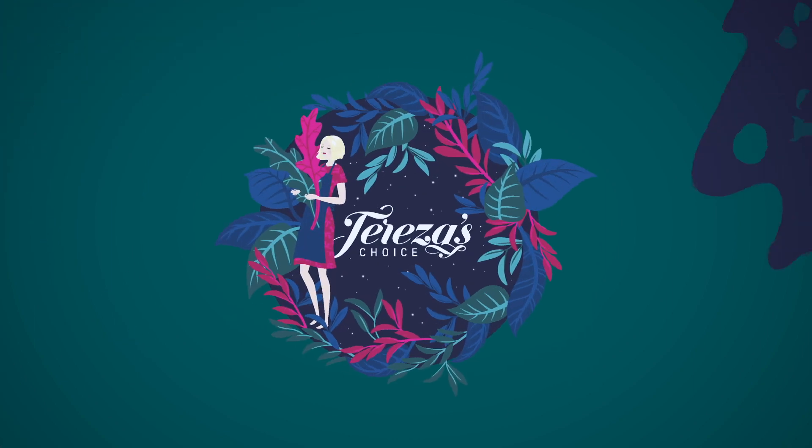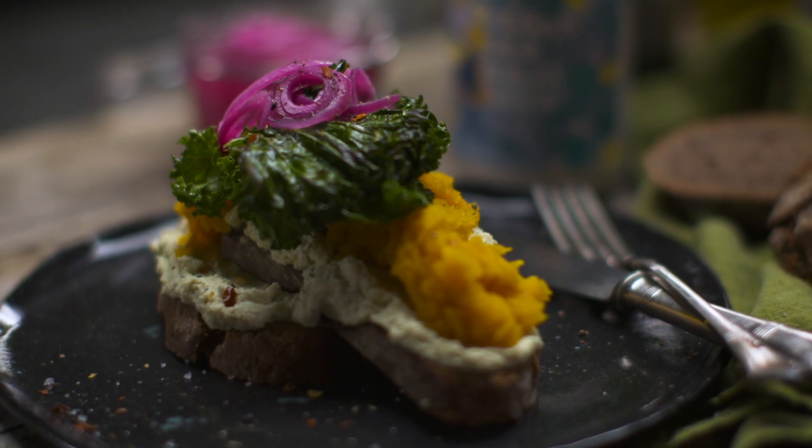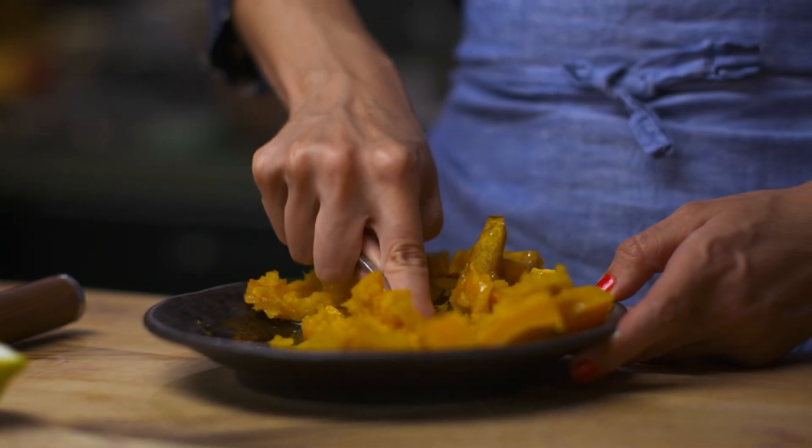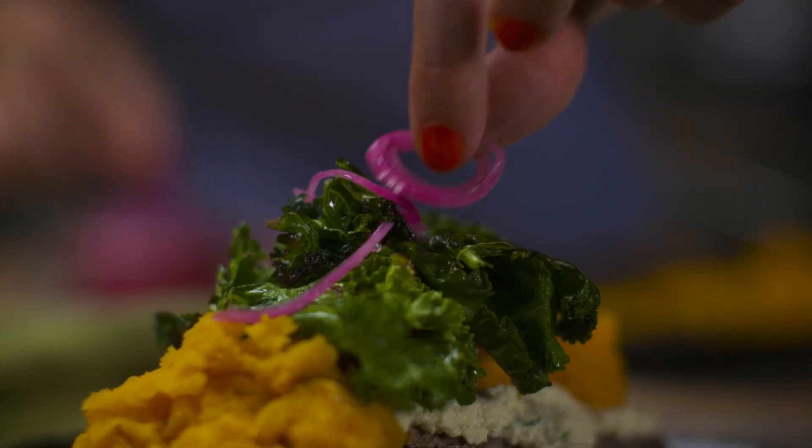Welcome to Teresa's Choice Kitchen. Today we're making vegan cream cheese breakfast. We're going to make cream cheese with tofu and vegan mayonnaise, top it with smashed pumpkin, pickled onions, and beautiful kale fried in olive oil. This can be breakfast or a very tasty brunch. Let's get started.